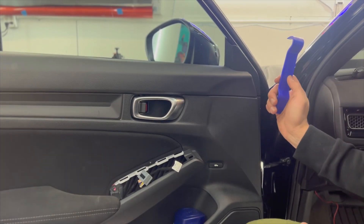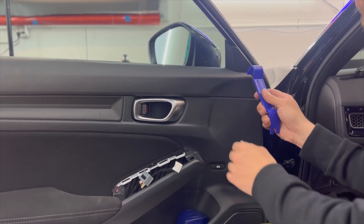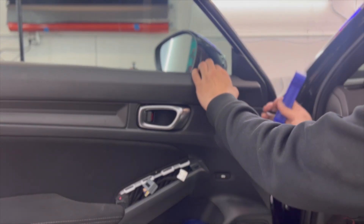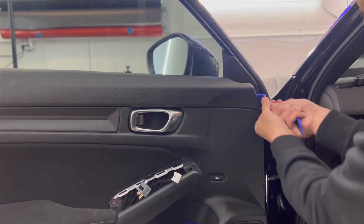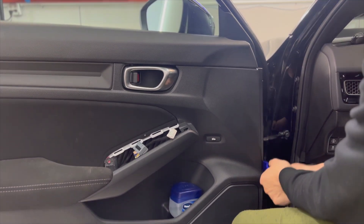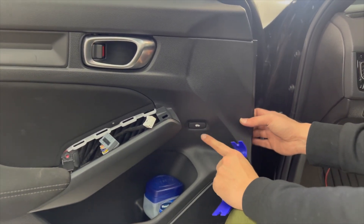We're going to pry right in over here. Pry the edges — and be careful not to yank it. As you can see, you've got a trunk switch right here, so there's a wire behind it that you need to disconnect.